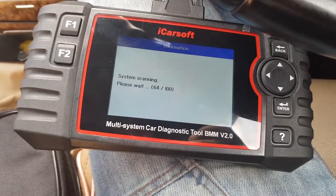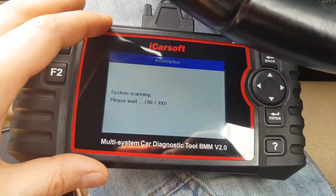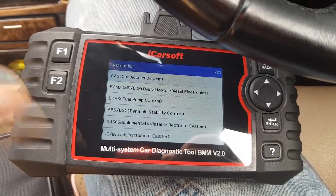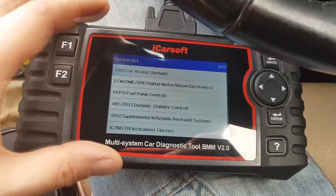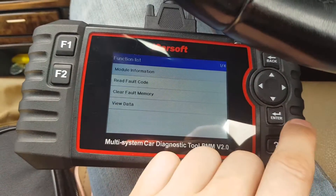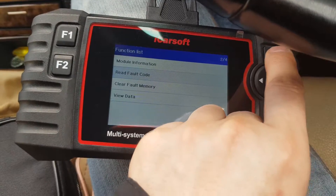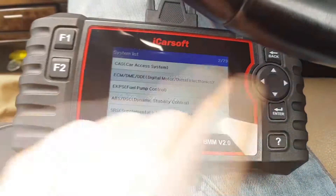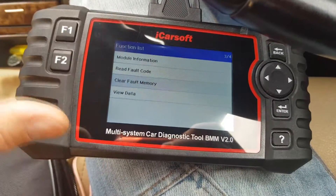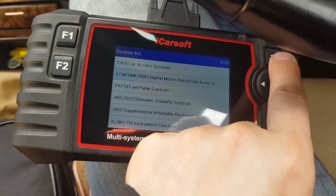I paused because it takes some time, but to be honest this tool is much quicker than DIS. If you're looking for something for a quick job, this is what you want. Go to electronics and read the fault codes. In my case there are no fault codes, which means I can do the regeneration. If there were fault codes, I would recommend clearing them, then doing a short drive and seeing which ones come back, so you know what to address before regenerating your DPF.